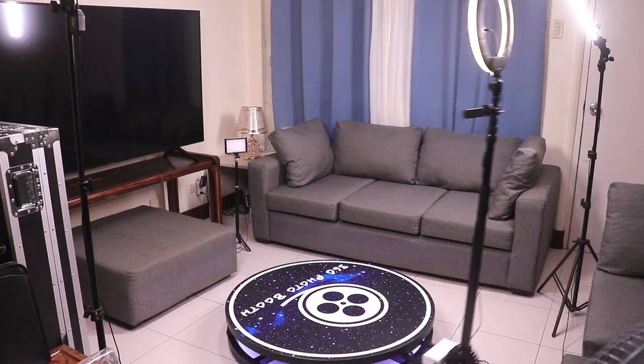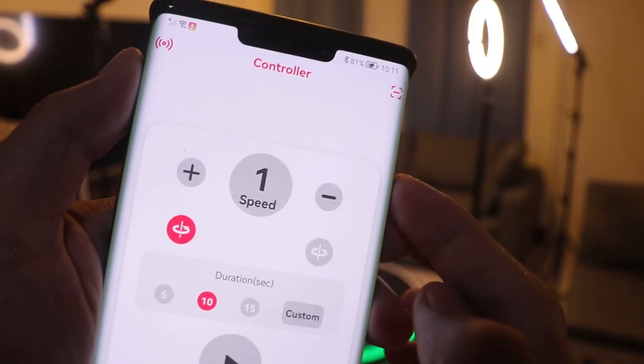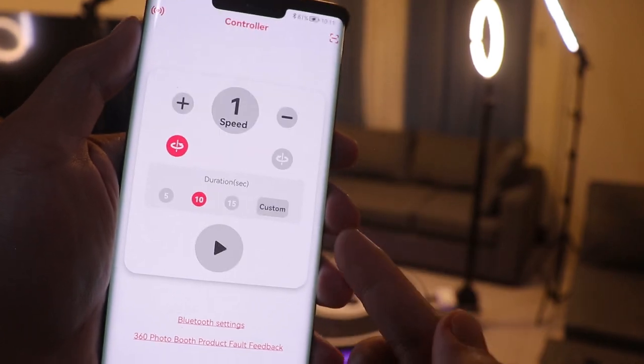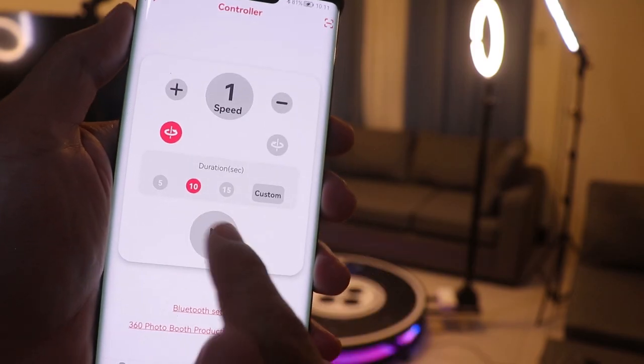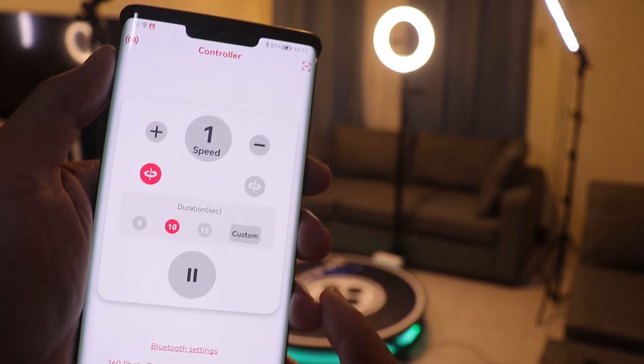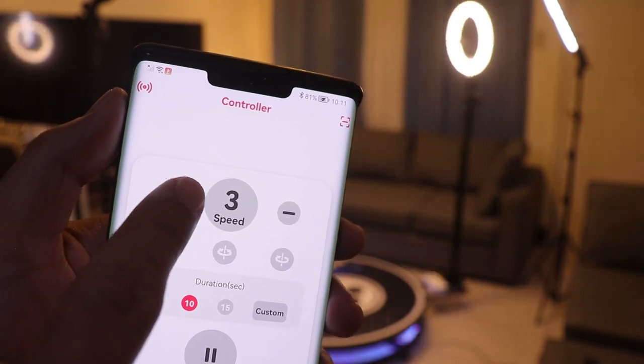They also have an app called Jack Talk that you can use as a remote. You can connect the app to the photo booth by scanning the QR code under the stage. From here you can control the booth and set the speed depending on how fast you want it to rotate — the maximum speed is 8.